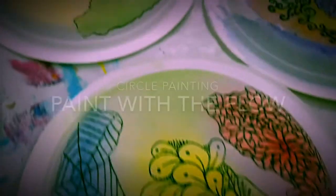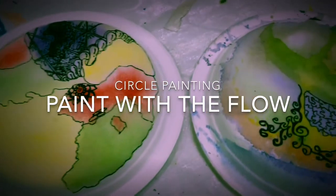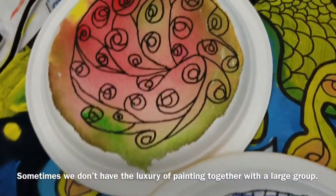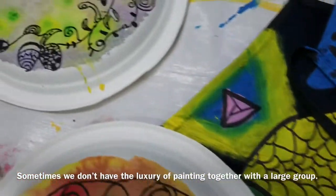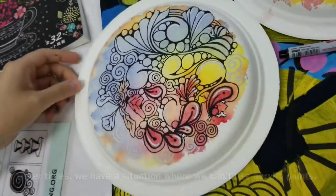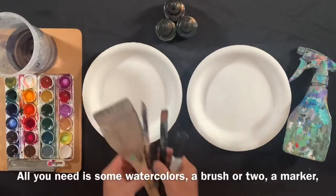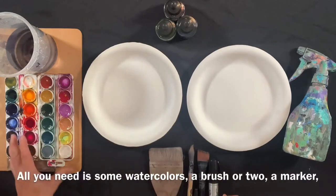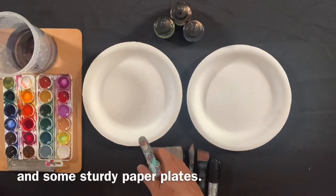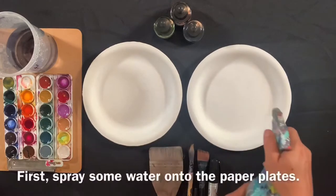Hello friends, today I'm going to show you a different way to create circle painting. It's called paint with the flow. Sometimes we don't have the luxury of painting together with a large group and on a large canvas. Other times we have a situation where we can't use acrylic paints. For whatever reason, we have a solution for you. All you need is some watercolors, a brush or two, a marker and a paper plate. Let's get into the flow.